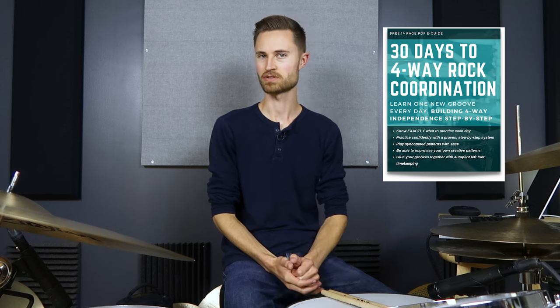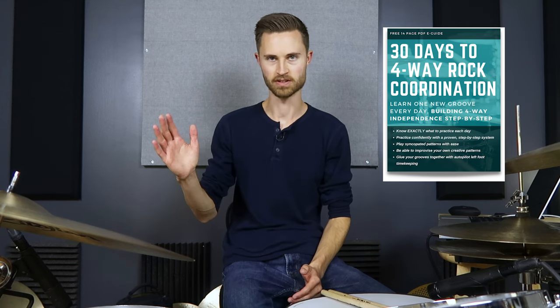Before we dig in, I've got a free gift for you in the description — go grab it. It's my 30 Days to Four-Way Rock Coordination guide, for the beginner drummer or even the intermediate drummer who needs to brush up. If you don't have coordination on the drums, everything's going to be difficult. But with four-way limb independence, everything's easier, more fun, and you're able to make music on the drums. It's a linear step-by-step method, 30 grooves, each a little more challenging and building on the previous one, so you build coordination without even realizing it. Go grab that guide — it's totally free in the description.